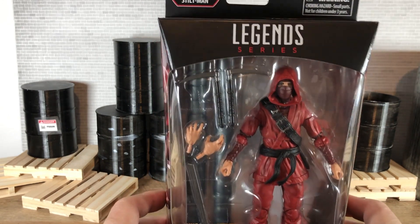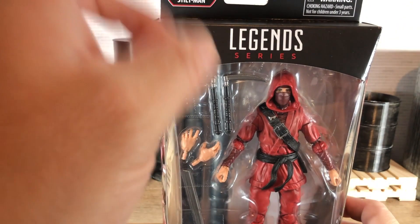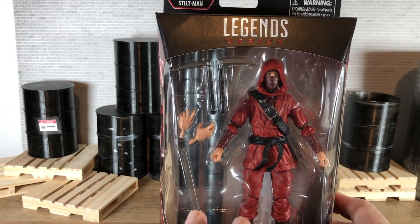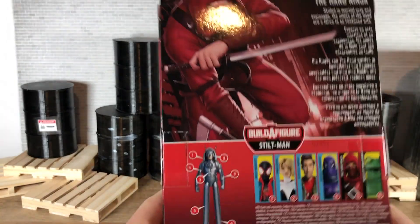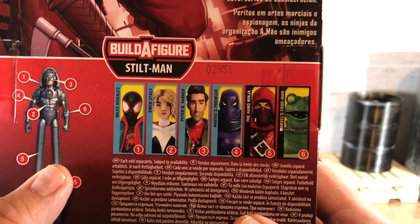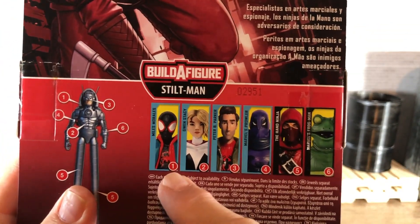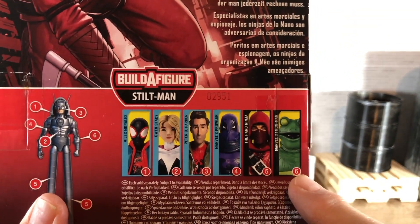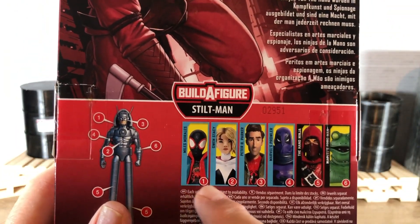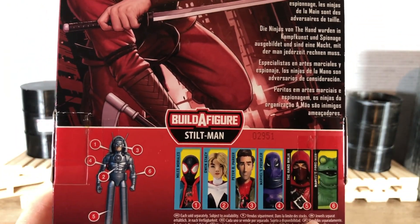Now there is a Build-A-Figure that goes along with the set and it's Stiltman. This guy comes with the stilts — the legs. So the more you buy, the taller your Stiltman can get. Take a look at that — that's the Build-A-Figure. These are the figures that come with this wave. Now I don't think I'm going to get any of the other ones. I would like to build the Stiltman, but not at the cost of getting all of these figures.